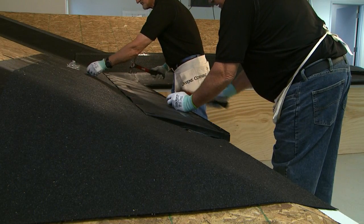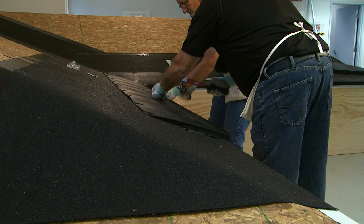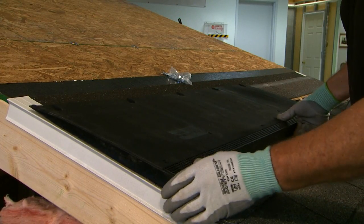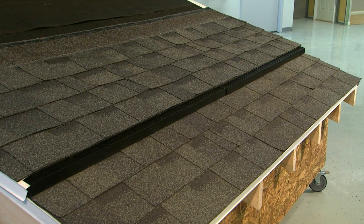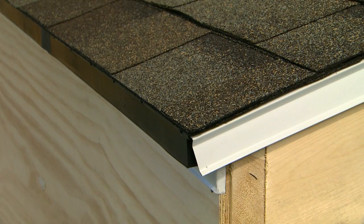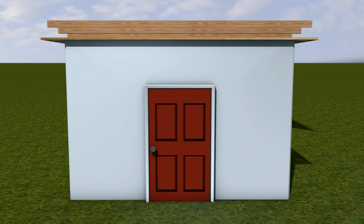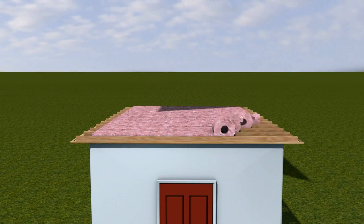In the upcoming training video, we'll focus on installing the VentSure Inflow Vent for both eave and mid-roof applications. By offering two installation options, this product can provide effective intake ventilation for a variety of roof styles. Before we begin, let's take a minute to talk a little more about the importance of a balanced ventilation system.